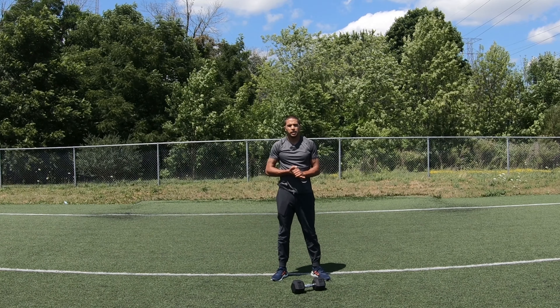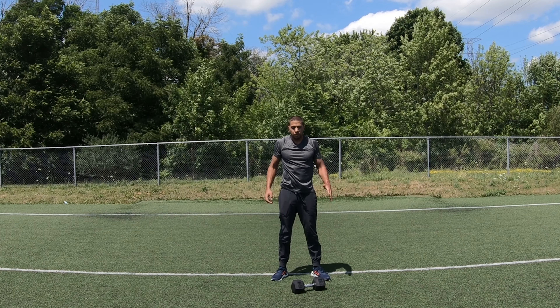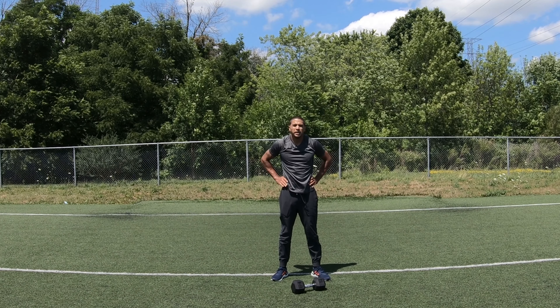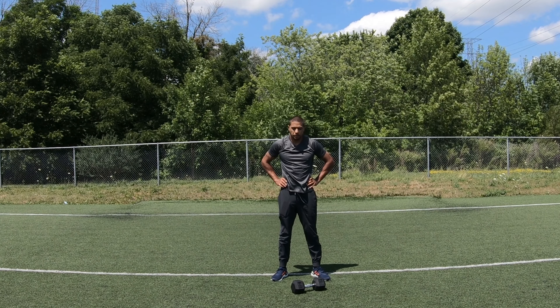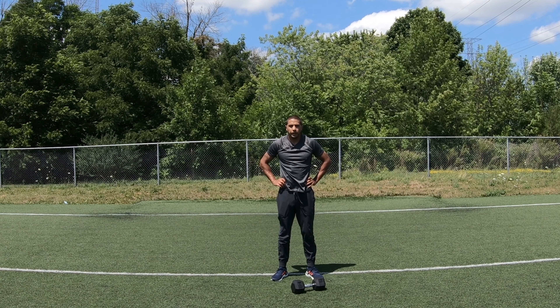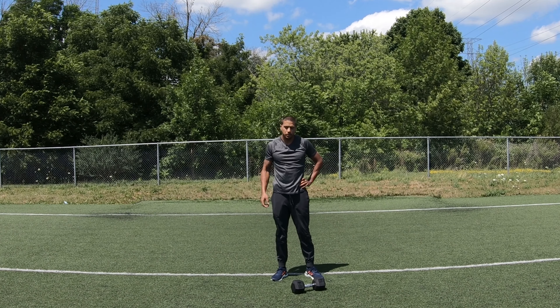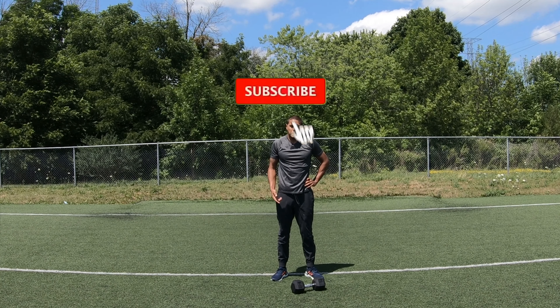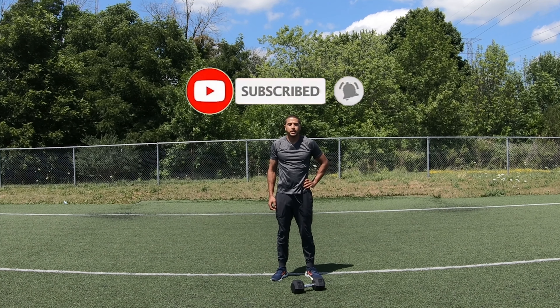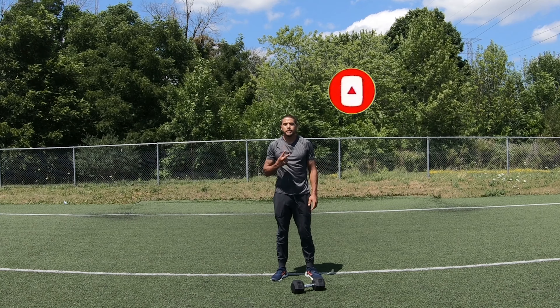Good job, everybody. So you're going to want to do these workouts. Once you finish them, take about 45 seconds to a minute rest, and you're going to want to do this for three to five sets. Let me know how the workout went in the comments down below, leave a thumbs up, and don't forget to subscribe to the channel. Thank you for watching — M&V Fit, my name is Evan. Until next time, peace.